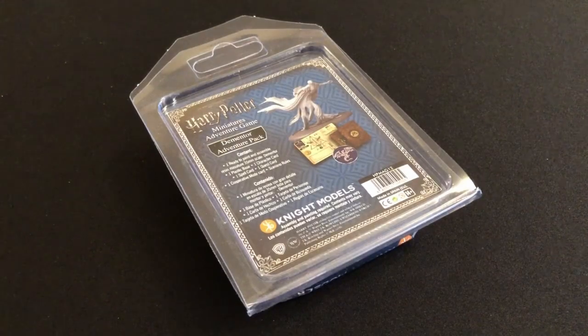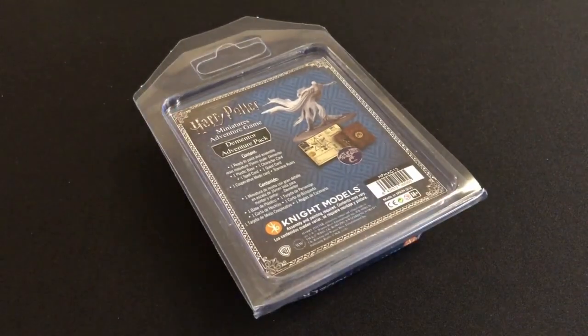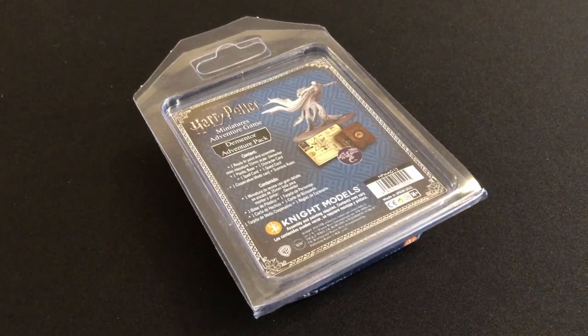Hey everybody, welcome to Always Bored Never Boring. Today is New Year's Day — happy new year, welcome to 2021! In a desperate attempt to cling on to the festive feeling for just a few more hours, I thought I would do a very quick review of this dementor figure from the Harry Potter Miniatures Adventure Game. In a way it's festive because a dementor looks a little bit like the Ghost of Christmas Yet to Come, but more so it's because this was a gift from my wife for Christmas.